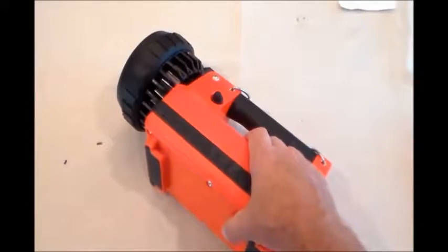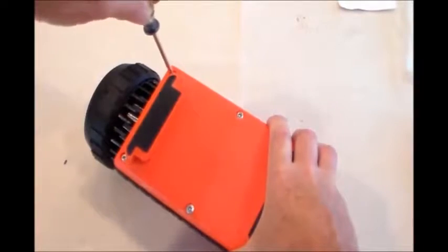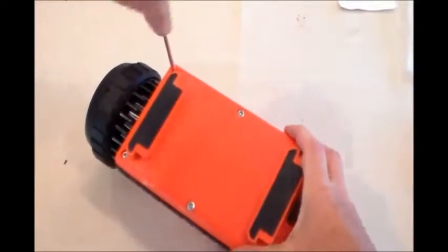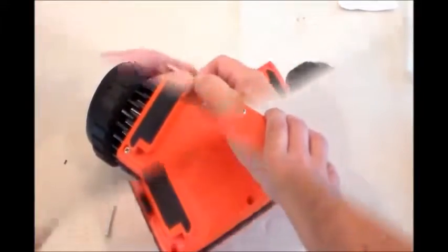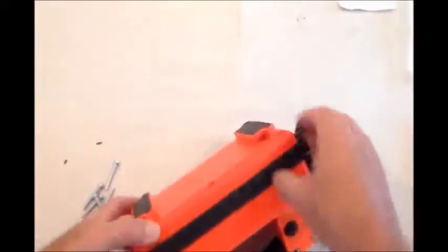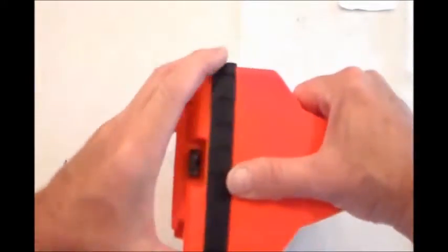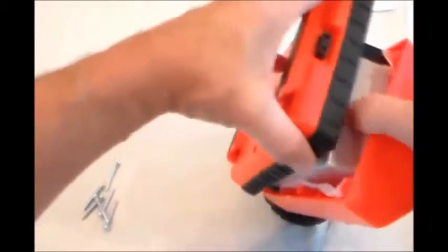Take off the six screws from the base plate from the main body. We actually suggest — and it's very important — to take apart your lightbox first before you order a circuit board. Get the circuit board out of the lightbox.